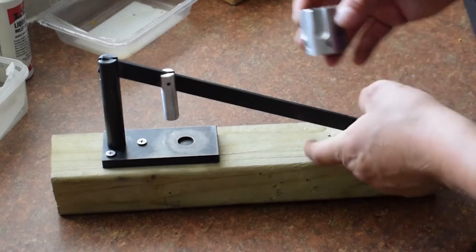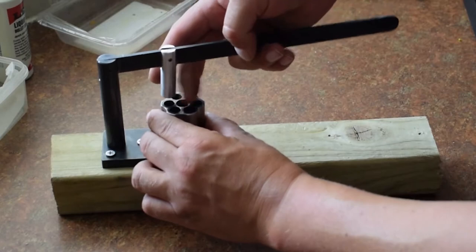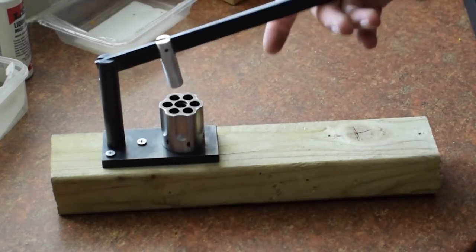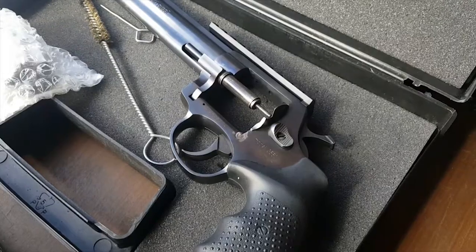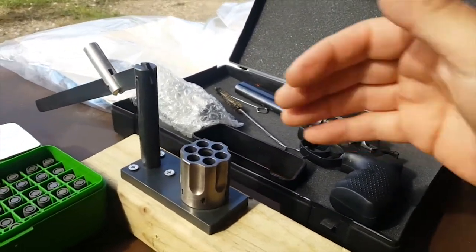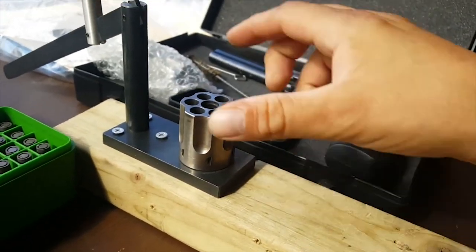Here we are - plenty of clearance and room to work and press in the actual bullets. Happy with that. I'll be at the range tomorrow and we'll see how the new press on the block performs. We're here on the range - the press is in place, which I'm kind of impressed with.